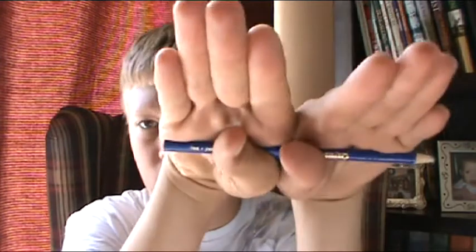Hey guys, I don't know, I'm here today just cause — I was on YouTube this morning and I found some controversy on the pencil trick. Not this one, but like, where you hold it like this, and then you end up like this.